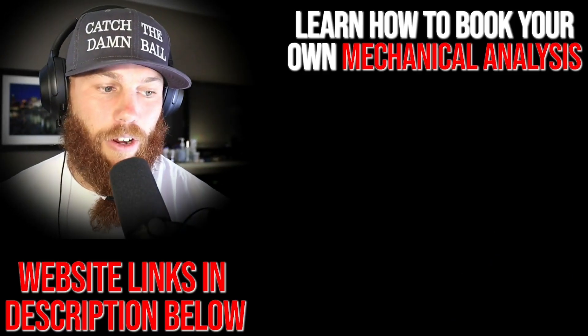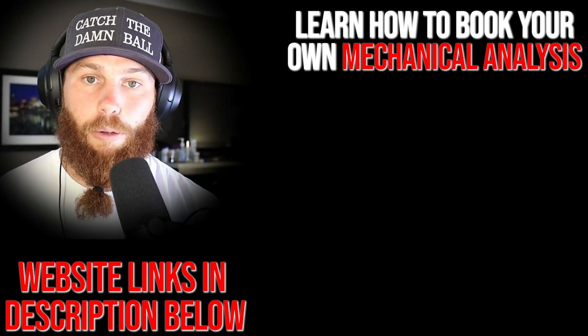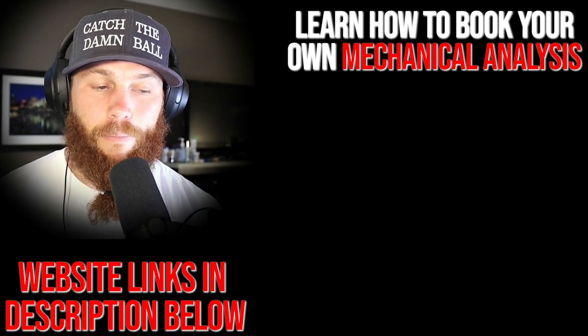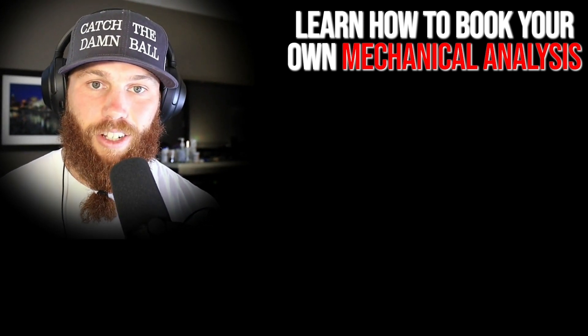All right, dudes, Robbie Rowe here. Thank you for watching that video. If you're interested in booking your own mechanical analysis, you can click that link right there — it'll also tell you a little bit about the service and what it entails. Hit that link right there, and subscribe please. You can also check out that related video right there if you want to get some more context on that.